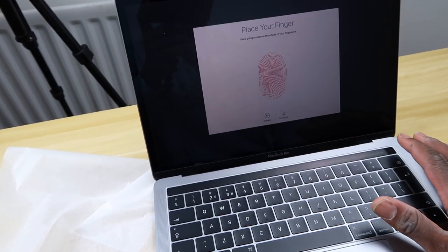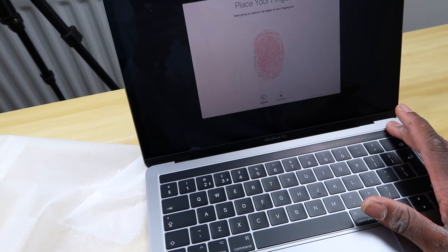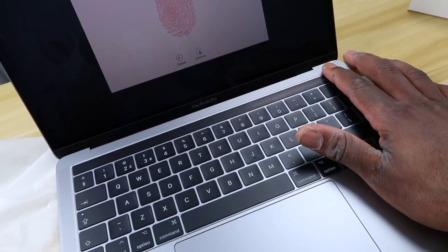The Touch Bar makes editing much easier. Right now it's asking me to set up Touch ID, which is great for security. The computer just turned on and it's asking for language selection. Siri spoke to prompt me to choose a language — the speakers are quite loud — so I'm going to choose English.